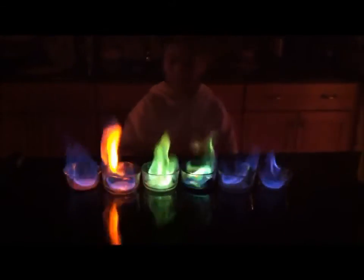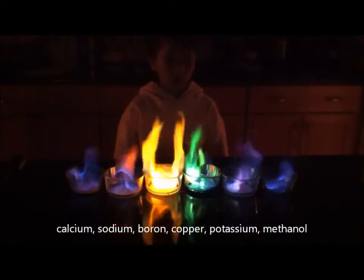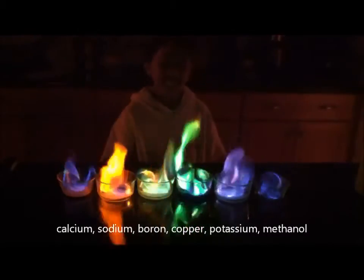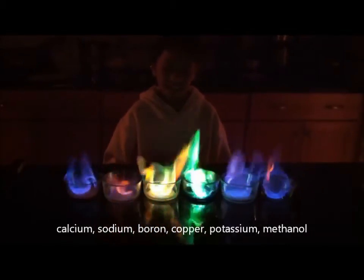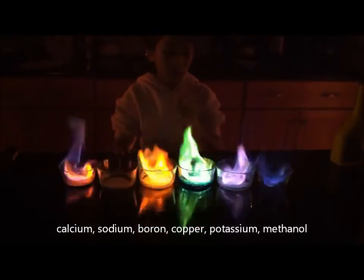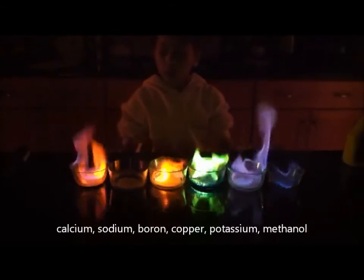There is some red. You can sort of see the purple — there is pink and purple. The calcium is red, you can see it. It looks red through the screen. It looks red on the far left.